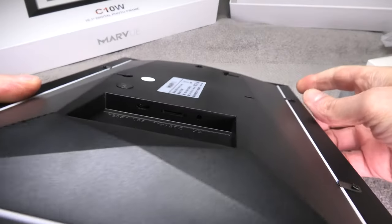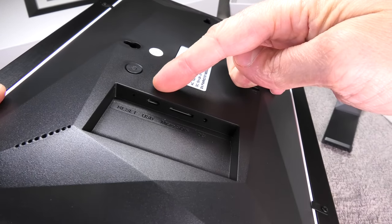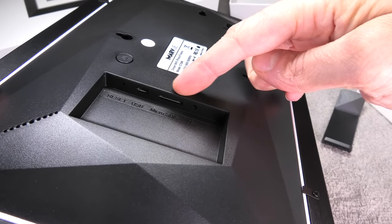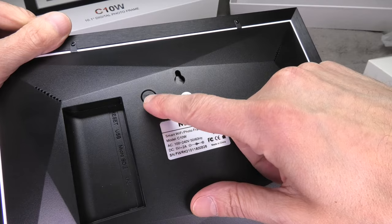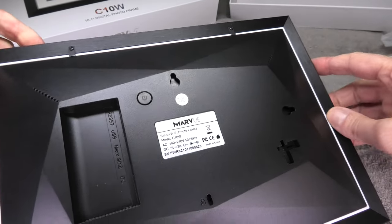We find the connections to the device in a little cutout on the left side. It starts with a tiny reset button, then a micro USB port, a micro SD card slot, and on the right side is the connector for the power cable. On the top we find the on and off button.